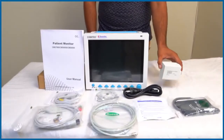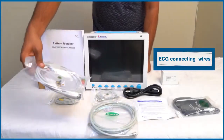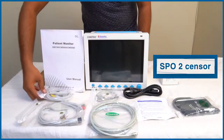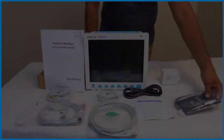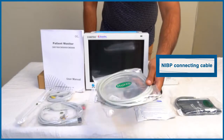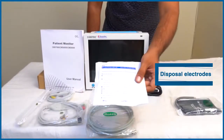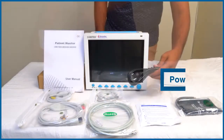With this comes the following accessories: battery, ECG connecting wires, SpO2 sensor, NIBP cuff, NIBP connecting cable, temperature sensor, disposable electrodes, one user manual, and a power cord.